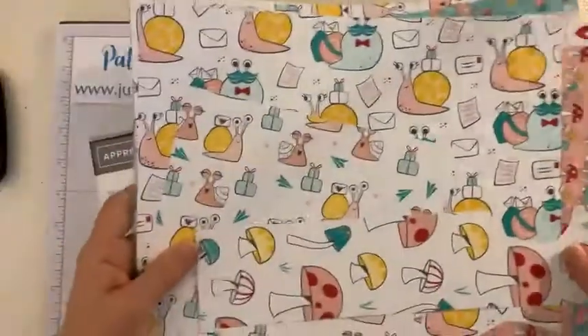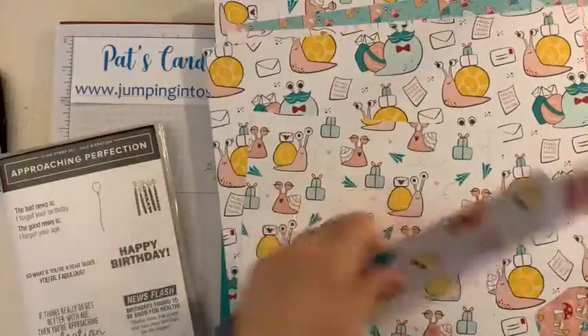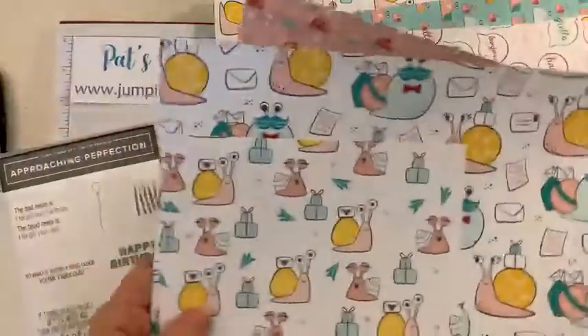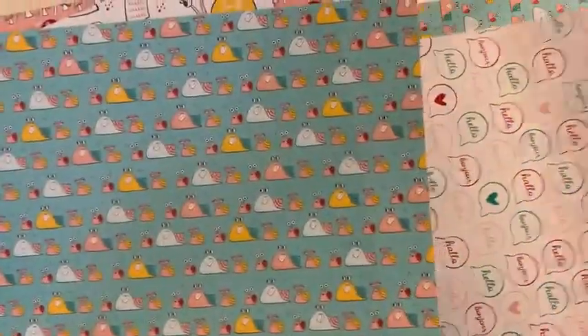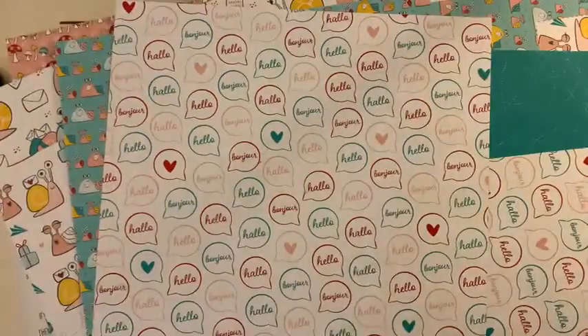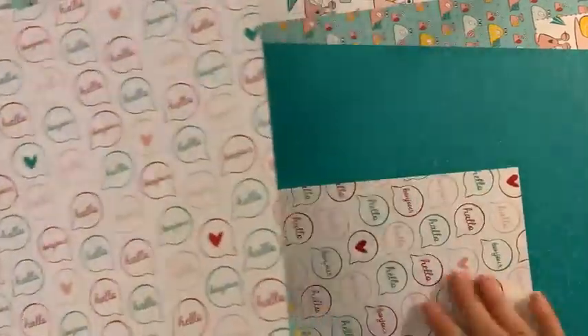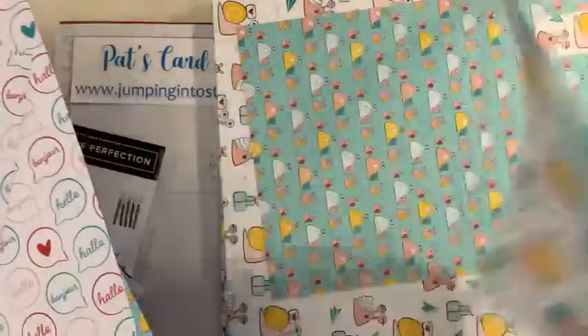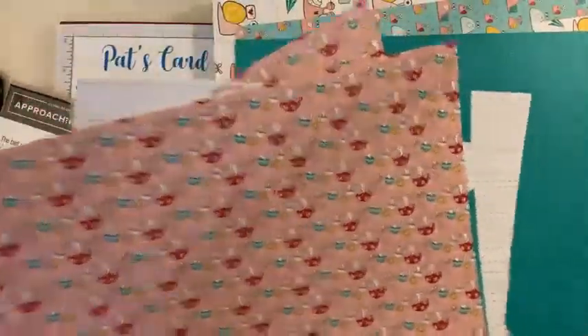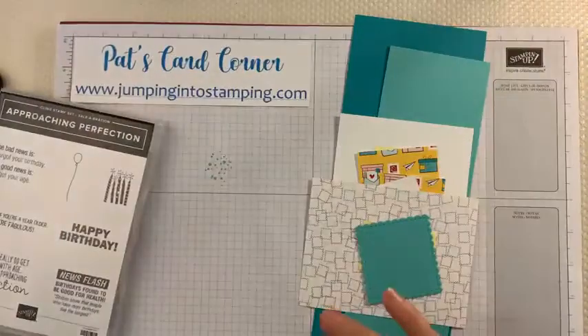We're going to be using the Snail Mail Designer Series Paper. You can see I've got a whole bunch of scraps here. There are cute snails on here, mushrooms, a lot of fun stuff. There's also some smaller ones where you can say hello in a bunch of different languages, which is always fun. And there's a back side with some really cute stripes and other designs.